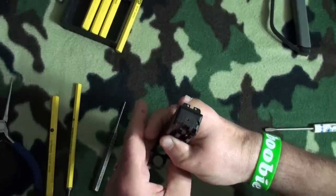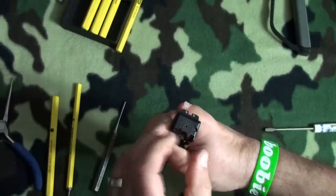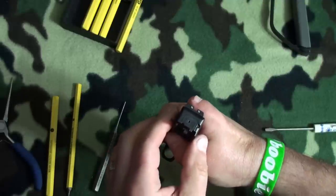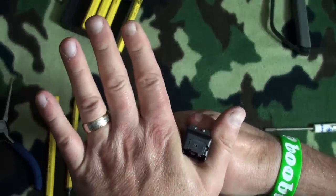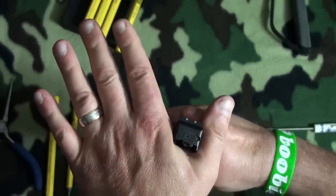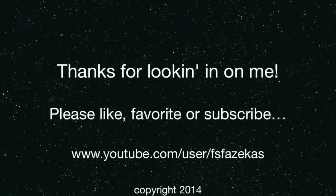Anyway, that's it. I couldn't find anyone else who had a video on how to disassemble the slide to get to these components, so there you have it. I hope that was helpful. If you need to do work on your Nano slide, that's it. Thanks for looking in.